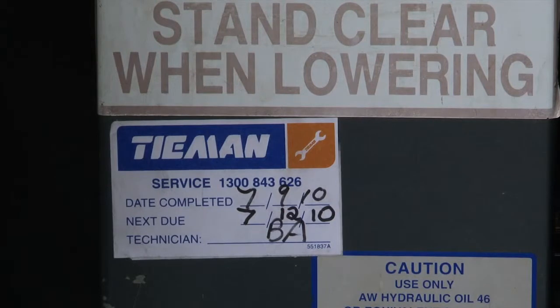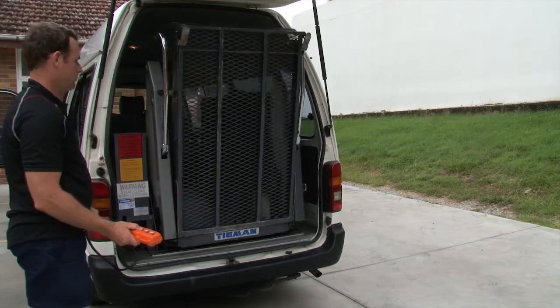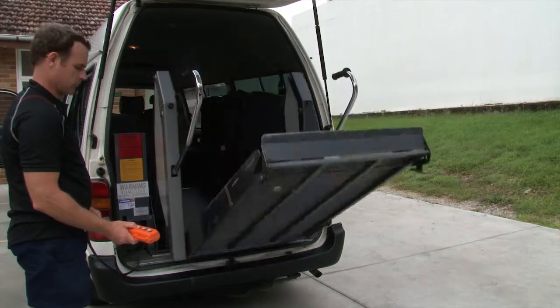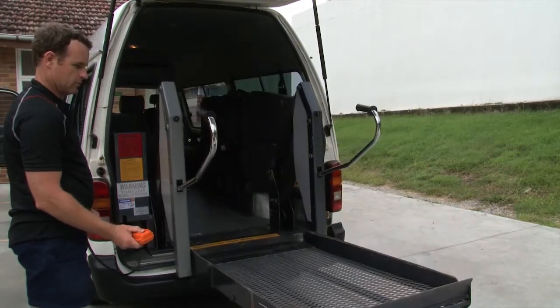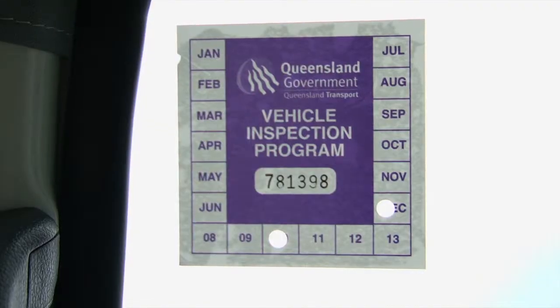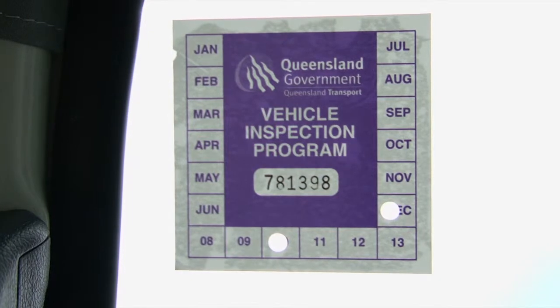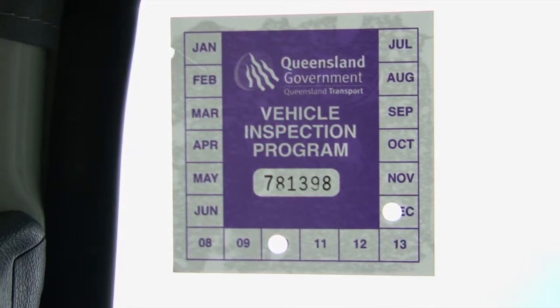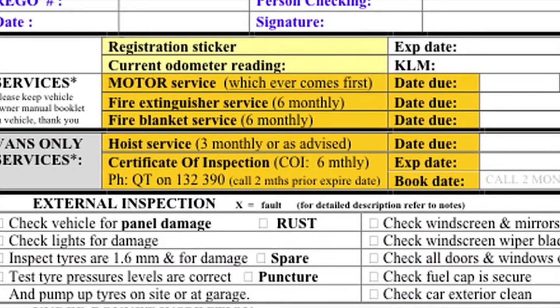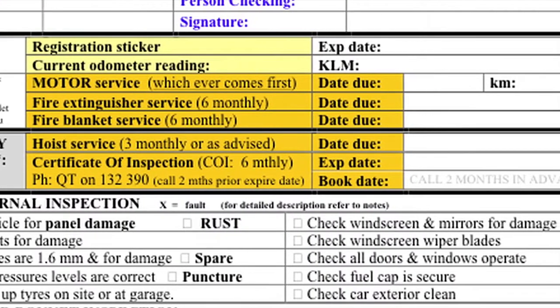Make a note of the hoist service due date. If there are any problems, contact the hoist servicer — look for the contact number on the hoist. For CentreCare buses, record the due date for the COI using the reminder sticker or current certificate of inspection. A booking date needs to be set before expiry, but you can arrange an extension of time.